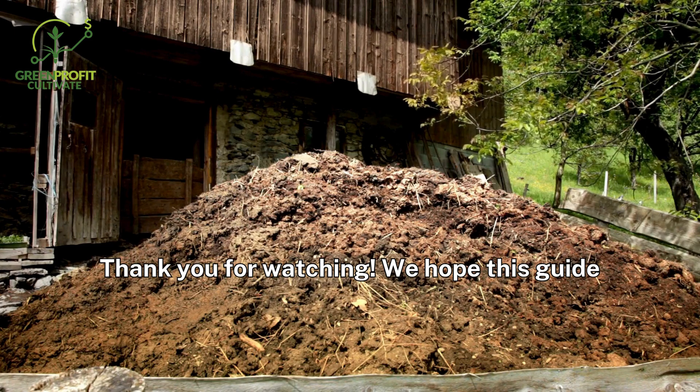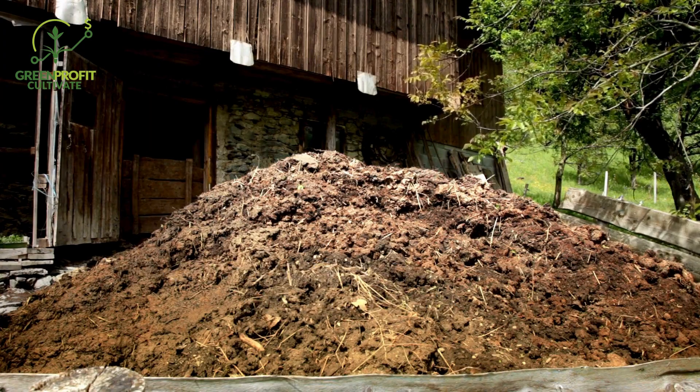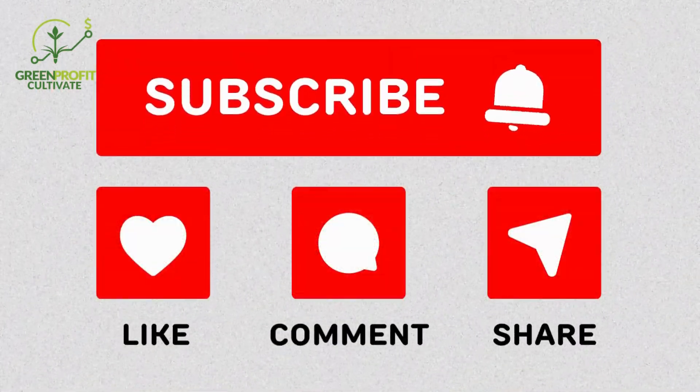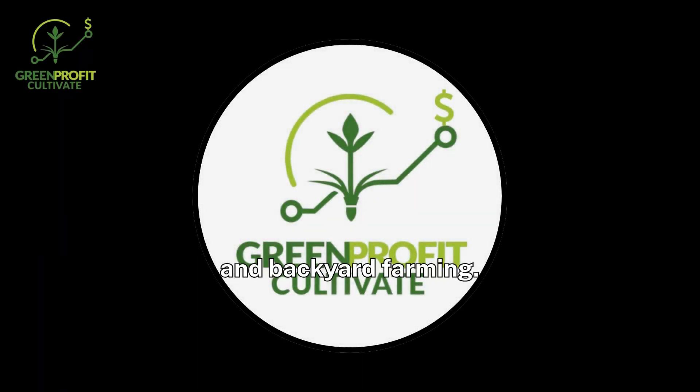Thank you for watching. We hope this guide helps you harness the power of composting chicken manure to boost your soil's health. Don't forget to like, comment, and subscribe for more gardening tips. Stay tuned for more insights into sustainable gardening and backyard farming.